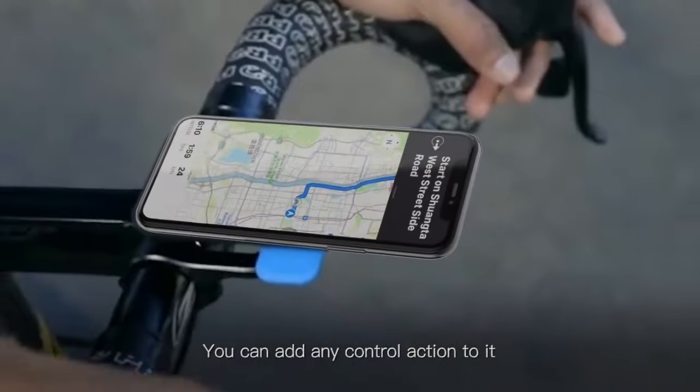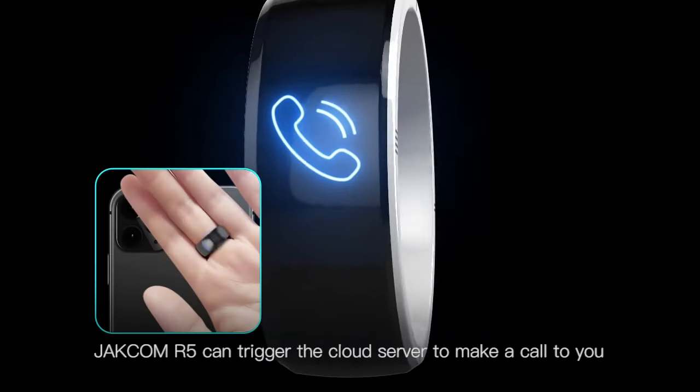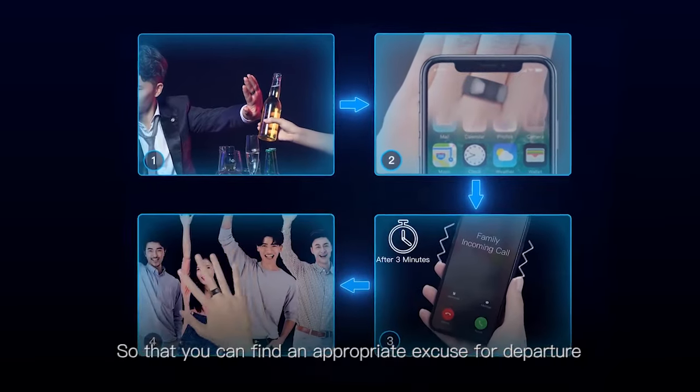You can add any control actions to it. Virtual Call — Jackham R5 can trigger the cloud server to make a call to you so that you can find an appropriate excuse for departure.